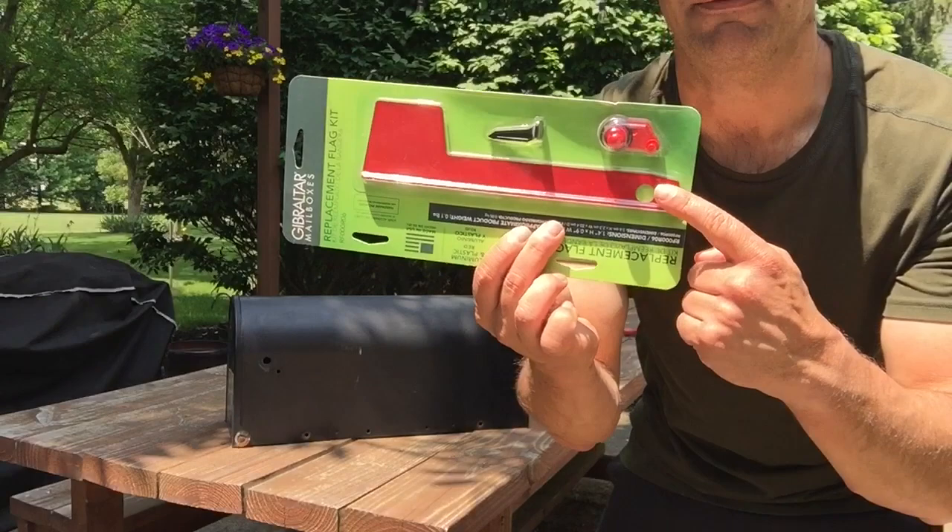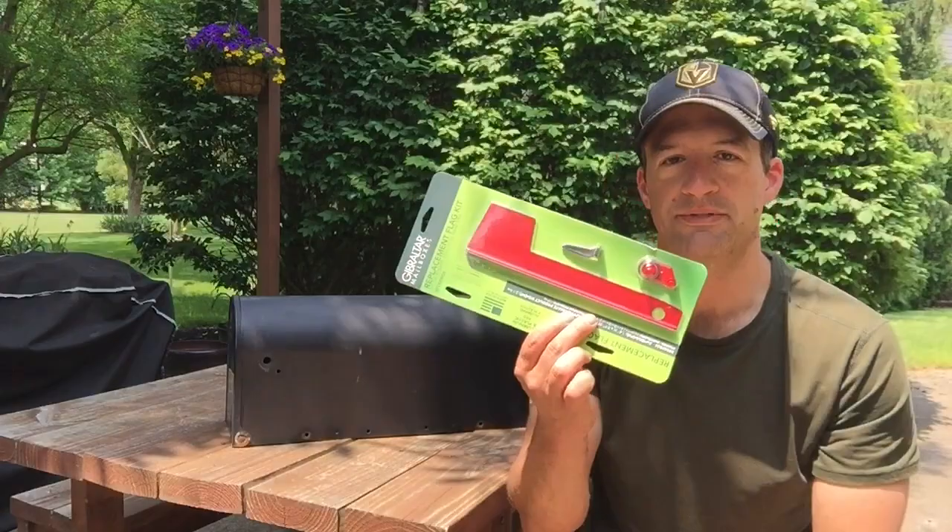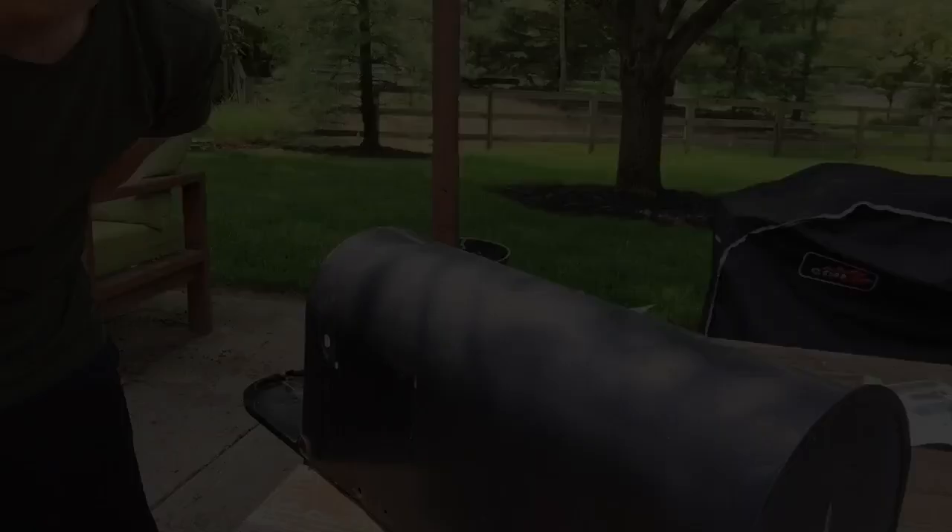As you can see here, there is a flag and a couple other pieces and parts. We'll walk you through how to install this — it's a pretty easy fix.